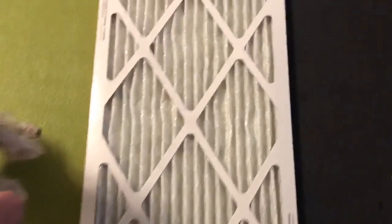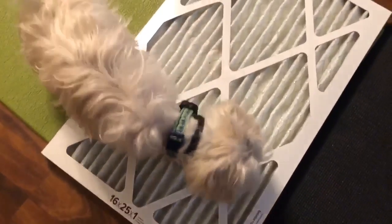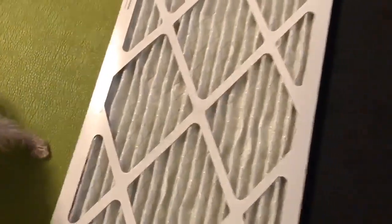Some dogs don't like to go in tight spaces — she walked right through. This is a furnace filter; different texture, kind of like a grate. Some dogs might be hesitant. She's kind of nervous about it. See how she jumped over? Good work.